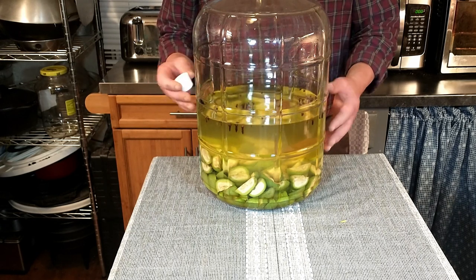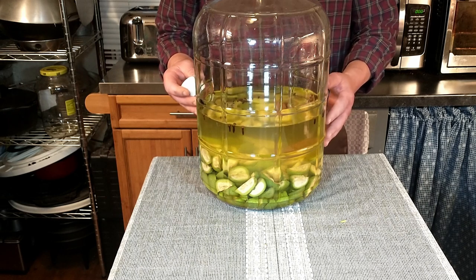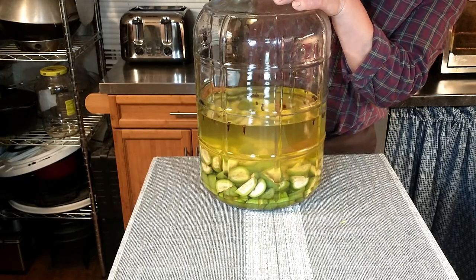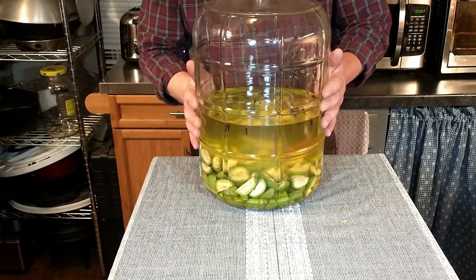At the end of the 40 days, we're going to do a future video where we strain it and add some sugar, and we'll go over all that then. So right now we're going to seal it up — and there we go, future nocino.